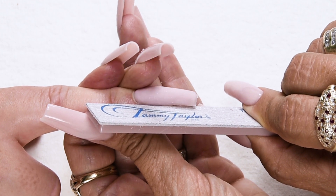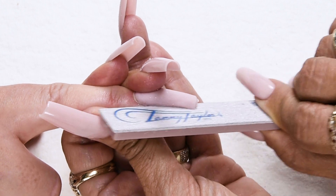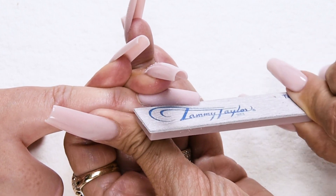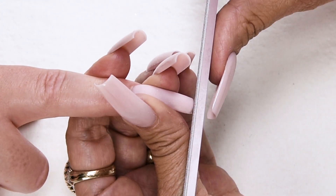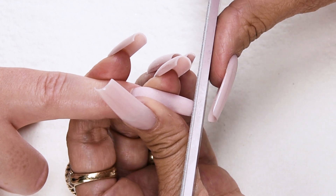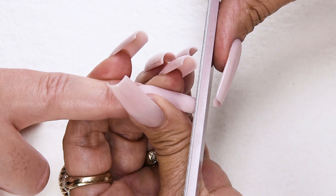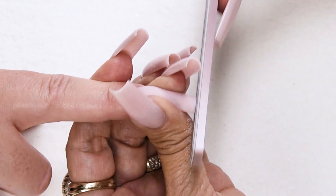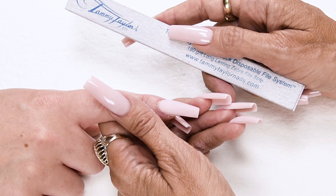Second step is straight out from the nail groove on the right. Make sure you hold the finger and the nail securely so it doesn't wobble. Step number three is the shape of the free edge — this is going to be a square, so I hold my file straight up and down, hold the finger securely, and go straight across. Step number four is the top of the nail in the cuticle area.